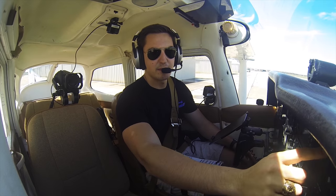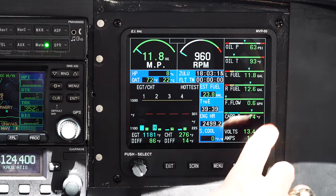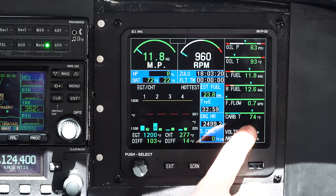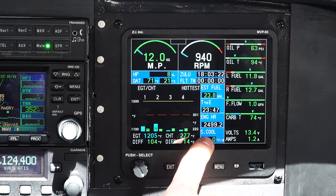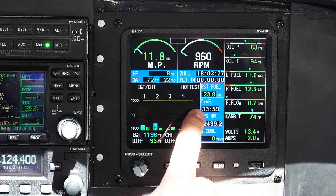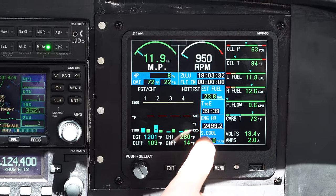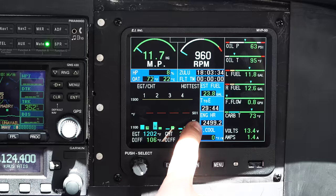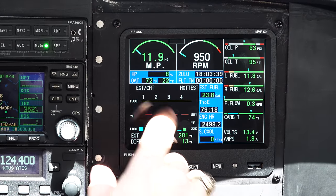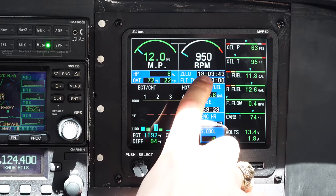You can see how the MVP50 is laid out: manifold pressure, RPM, oil pressure, oil temp, left fuel gauge, right fuel gauge, fuel flow, carburetor temp. We do have a carb temp probe, so when you pull carb heat you can actually see the carb temp come up. Then we've got estimated fuel remaining based on the totalizer — based on fuel flow — and time to empty, so that's based on our current fuel flow, how much time we've got left on the fuel tanks. And then basically the Hobbs meter, the engine hours. We can set the EGT and CHT graphs however we want, percent horsepower, outside air temp in Fahrenheit and Celsius, Zulu time and flight time.